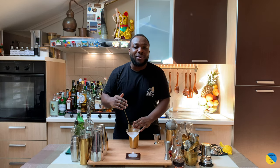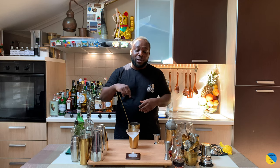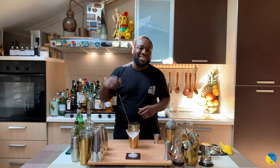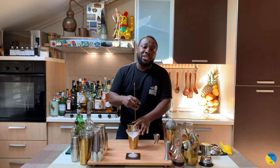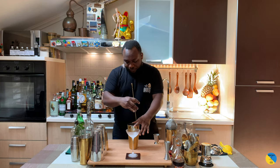Guys, before I start stirring, comment, like, and subscribe to my videos, and please find all the ingredients below the video. Thank you very much. Let's start stirring — I'm gonna stir for 10 to 20 seconds to get a perfect amount of dilution. Here we go.